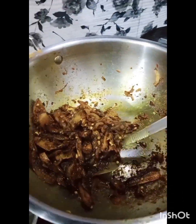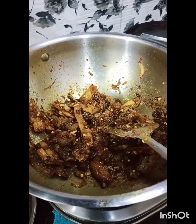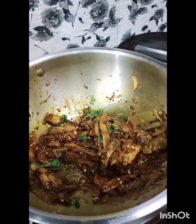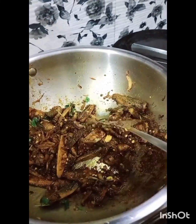As you are watching, you will see that it is coming to a good color as well. In the last step, you can add some green chili. If you are cooking for a child, avoid the green chili.